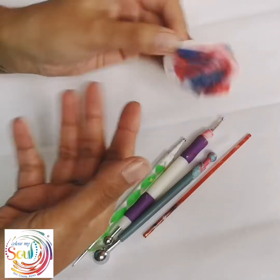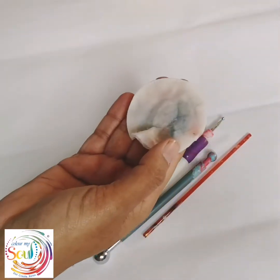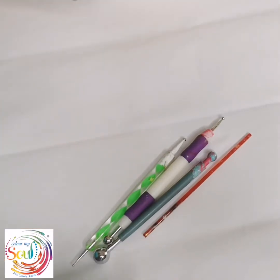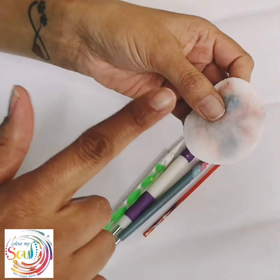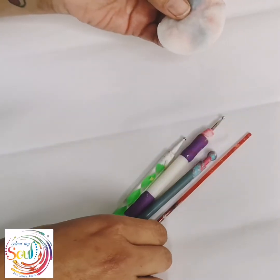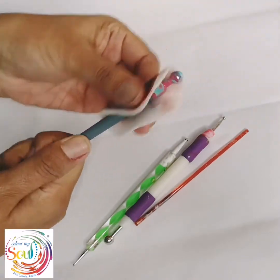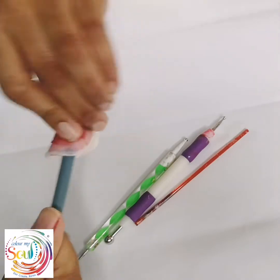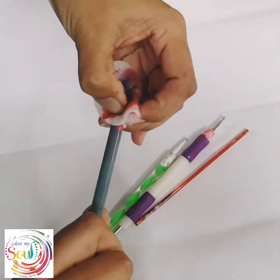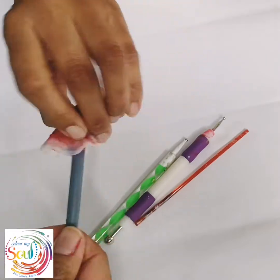Once I've used one side, I actually just turn over to the other side. Once the cotton pad is freshly loaded with nail polish remover, I try to tackle the tools that have the most amount of paint on them, because these are usually quite stubborn but they do still come off pretty easily.